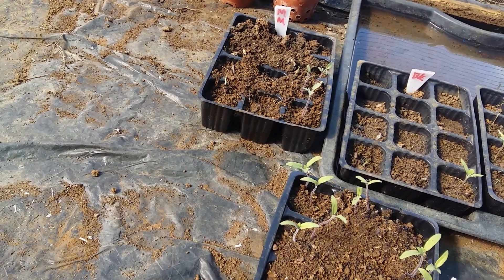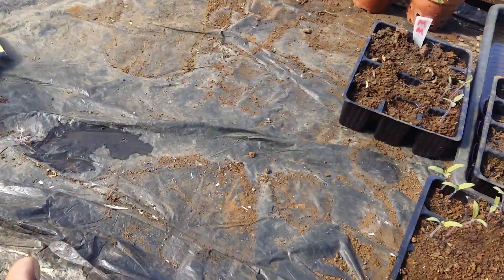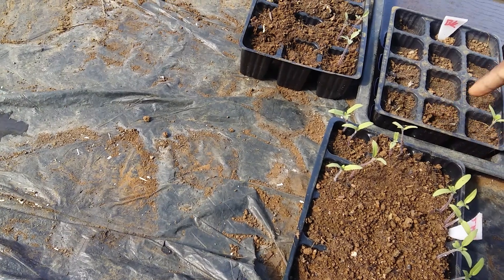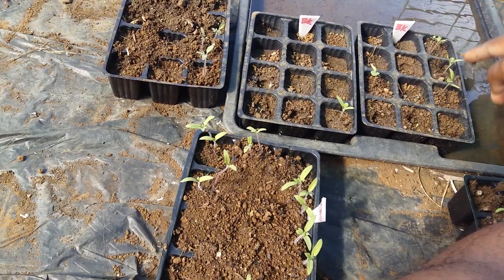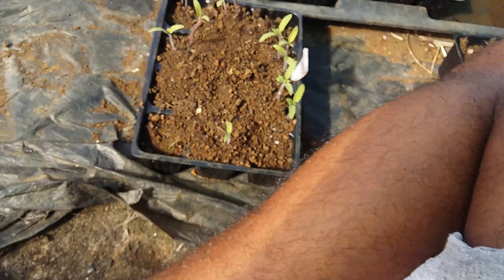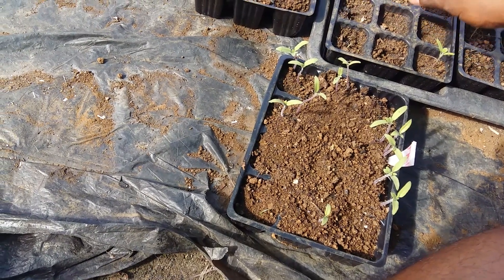Let's not waste any time — we are going to sow these seeds now, the blacking. I'm just going to make small depressions here so that it is much easier to sow. I think I'm going to sow several seeds in each cell so that we can choose between the best seedlings.